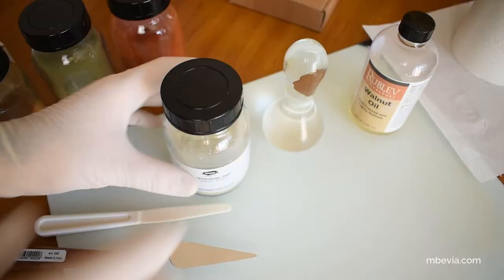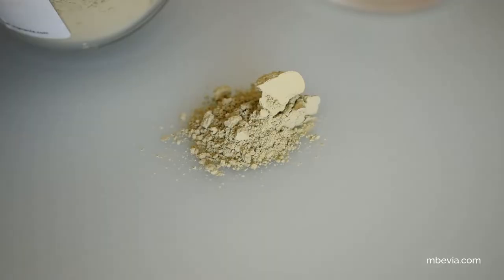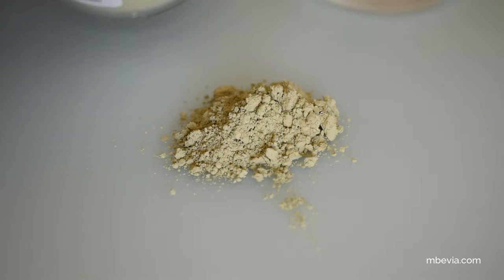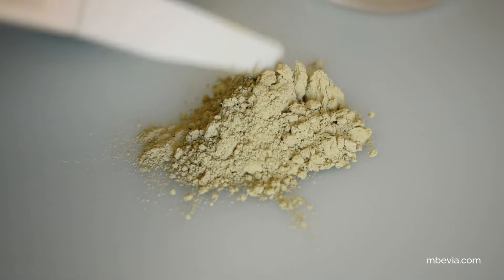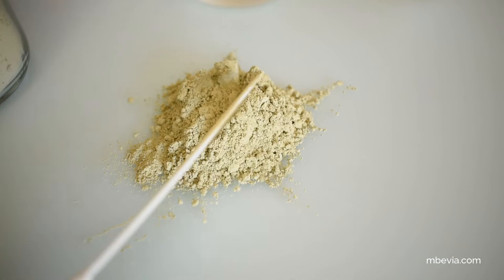I begin by taking some powder pigment out of the glass jar with my palette knife and make a pile of pigment on my glass grinding plate. This earth green powder pigment has a light pale green earthy color, and according to Kramer Pigment it is absolutely non-toxic and has excellent lightfastness. The chemical structure of the pigment is a mixture of natural ground slate containing silicate and earth containing iron oxide.